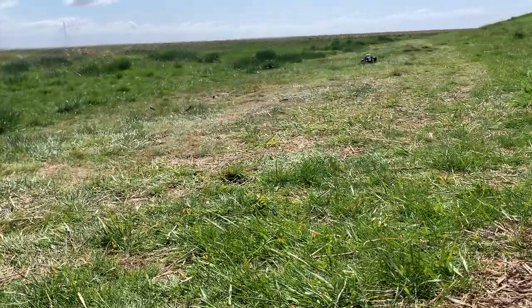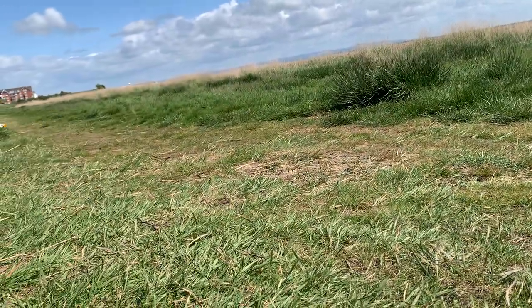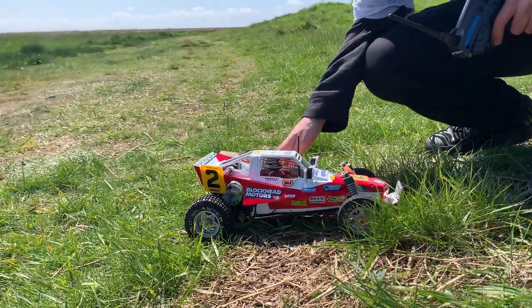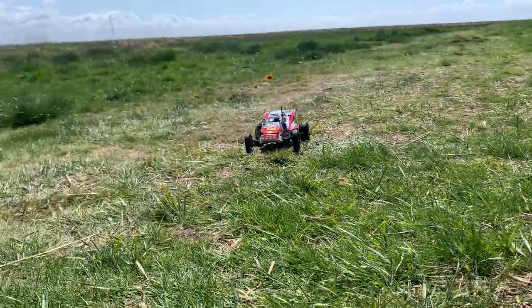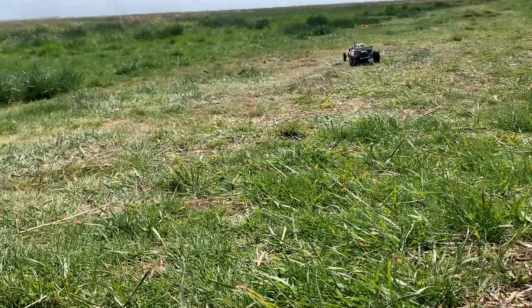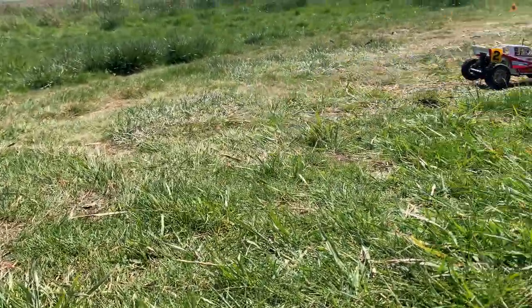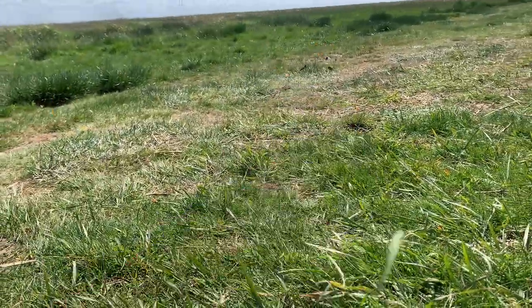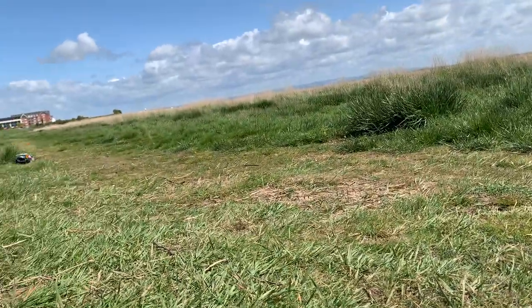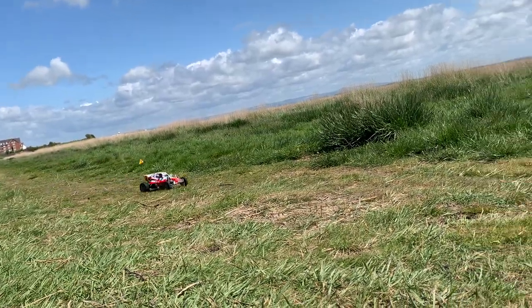I am really pleased personally with the overall results. I still need to go in there and soften that rear end up on it.